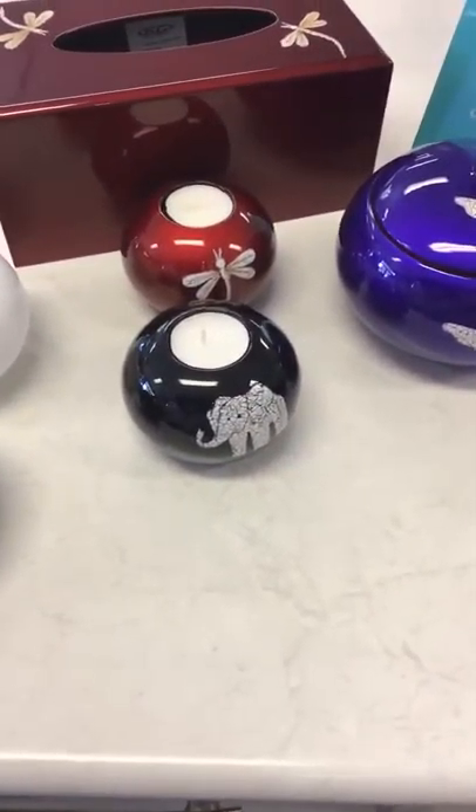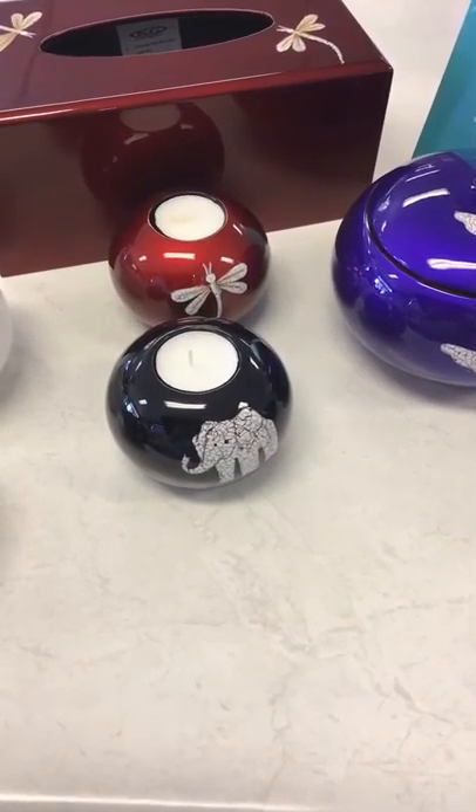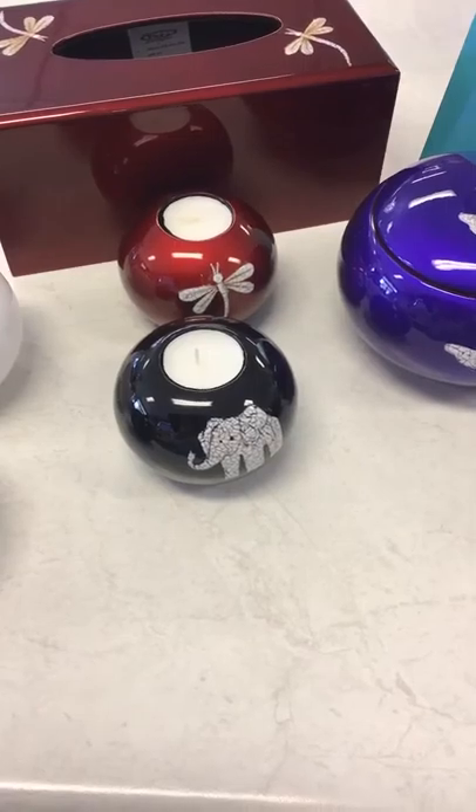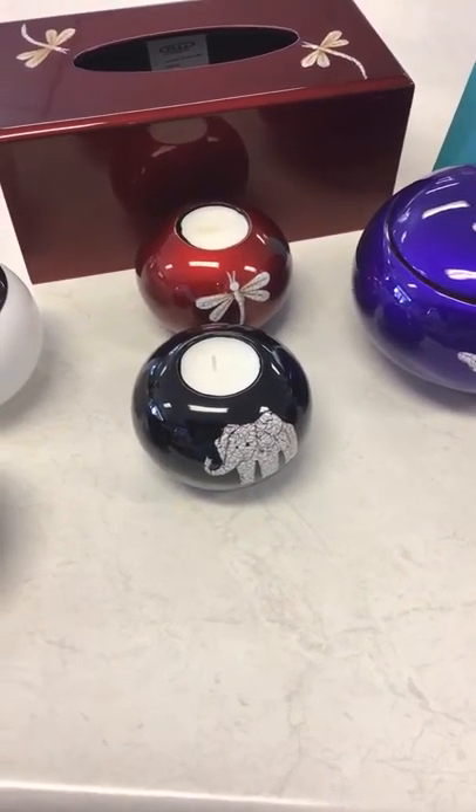And the little tealight holders there, they also come in all the colours — eggplant, teal, purple, black and red — and again with various designs on. They are $15 each.